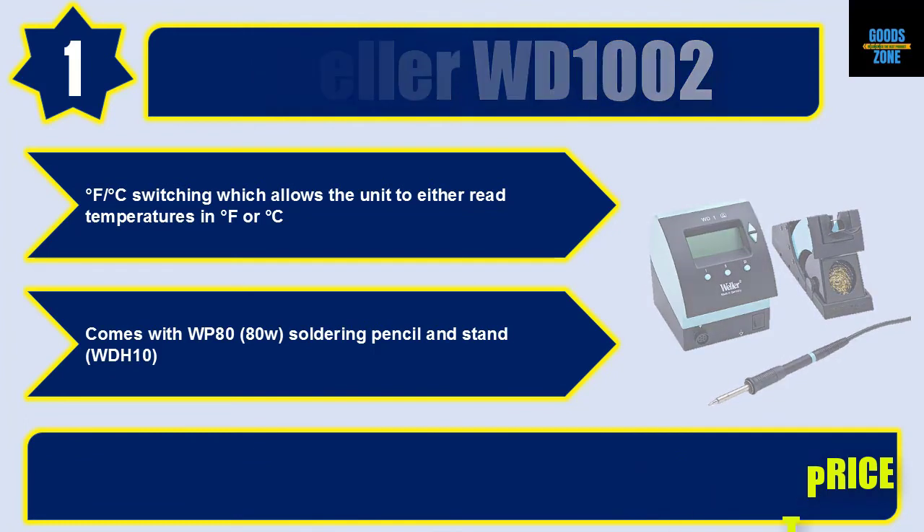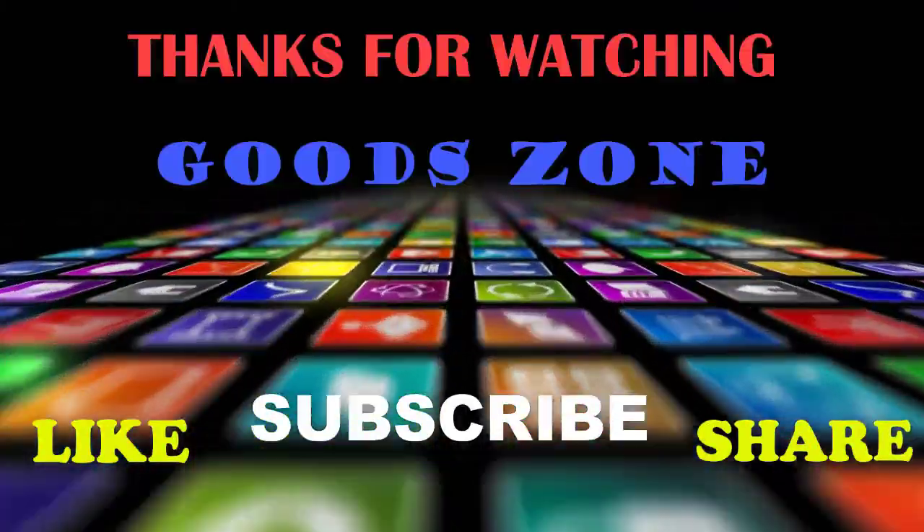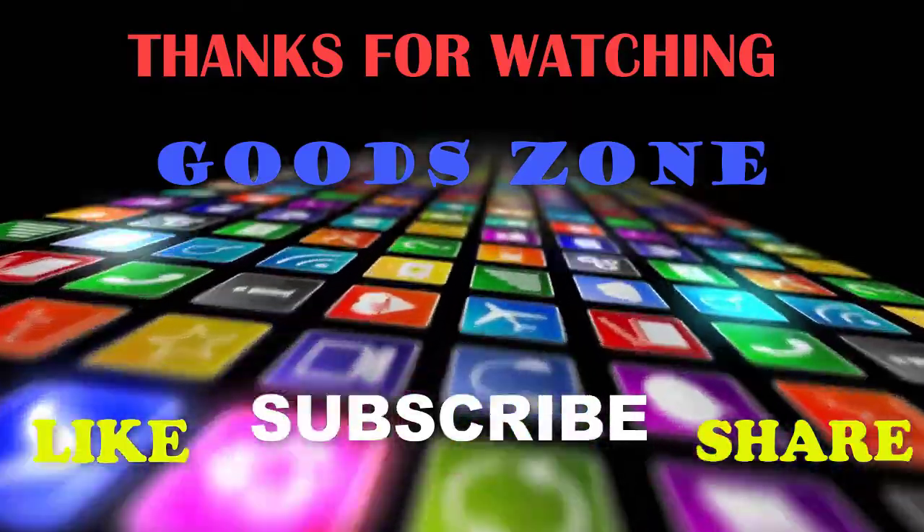Thanks for watching. If you like this, please like, share, and don't forget to subscribe.